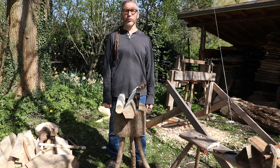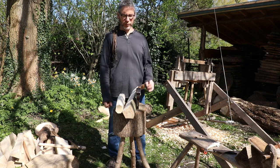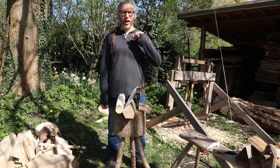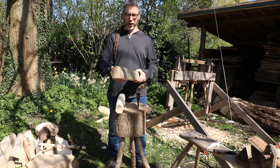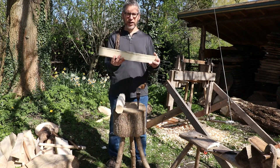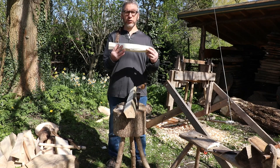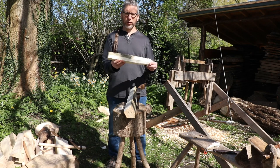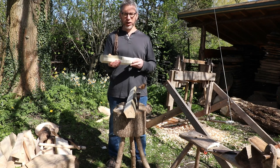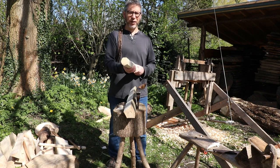Hello, Peter Wood here, Greenwood Days, back in the garden for another short film. Today we're going to focus on axe work, something where we're going to take the piece that we cleft — this sort of thing — and just take the corners off and get it to this sort of shape, ready for doing some work with the draw knife while sitting on the shaving horse. So we're just going to go through the equipment we're going to use and then show you how to work the wood.